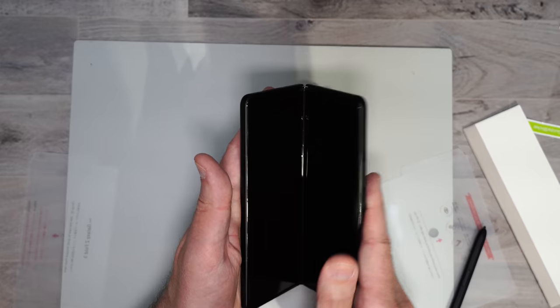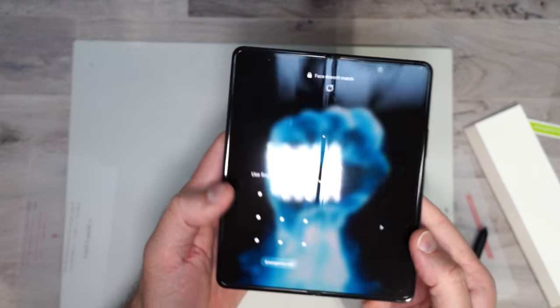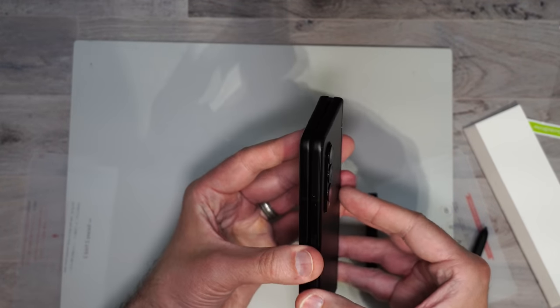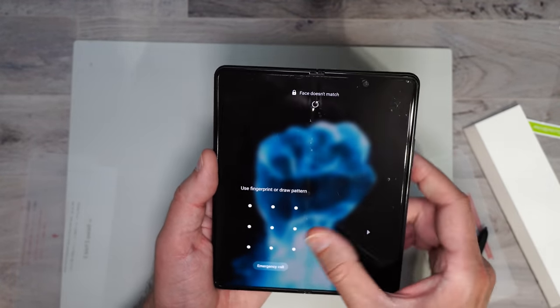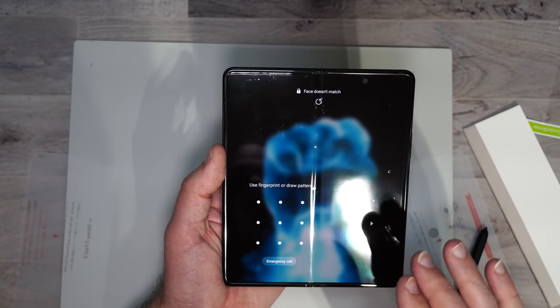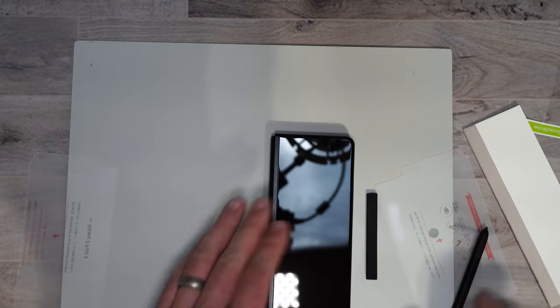I'll go ahead and fold it up. When you close it and open it again that's fine, just as long as you can get all the bubbles out. It's really not a bad screen protector — the installation is just not that easy. So now we'll continue on to the outside screen protector.